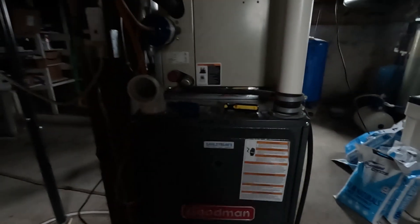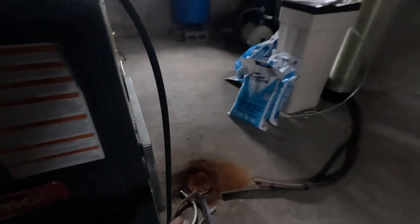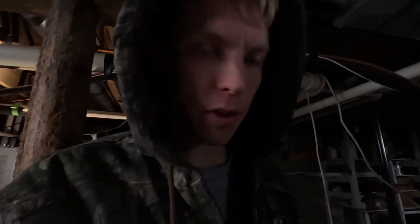The furnace in question is this old Goodman right here. It has a spot for an intake but it was just single pipe, so it's just been burning the combustion air in this basement. We've got some sewer gas or maybe laundry gases in the air, and basically it's been not great for the burners.